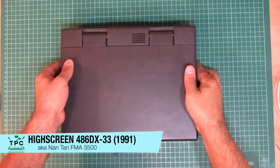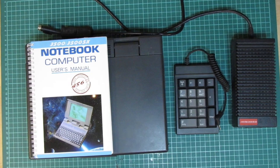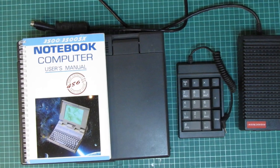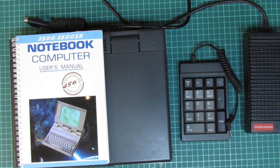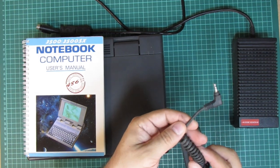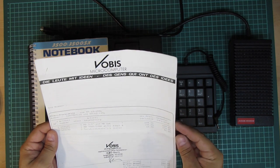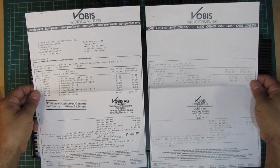As far as laptops are concerned, I'm not running short today. I had the chance to pick up this early 90s 486 Highscreen laptop, sold by Vobis in the German/European market. Like many Highscreen machines, this is simply a white-labeled OEM machine, originally manufactured by the Nantan computer company under the FMA 3500 type designation. This machine came complete with a numeric keypad connected via a 3.5mm plug, two power bricks, the user's guide, and inside it I even found the original bill — for which Vobis asked an astonishingly high 4,799 Swiss francs in May 1992.